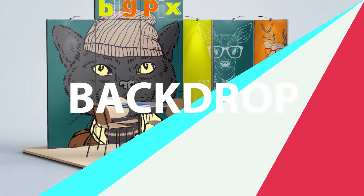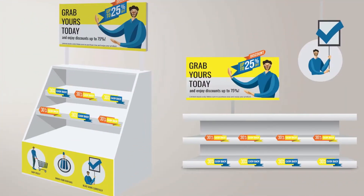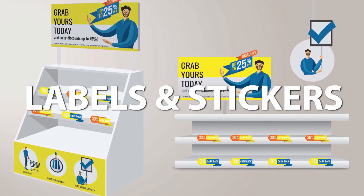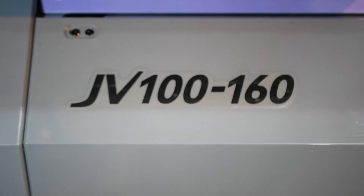Introducing the Mimaki JV100-160 with two newly developed heads that let you achieve both top speed and stable operation without compromising superior quality that's synonymous with Mimaki.